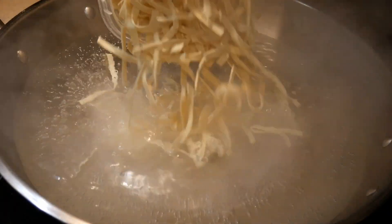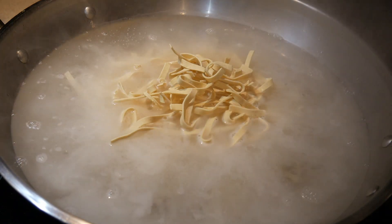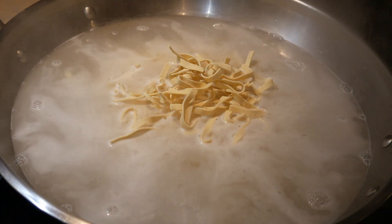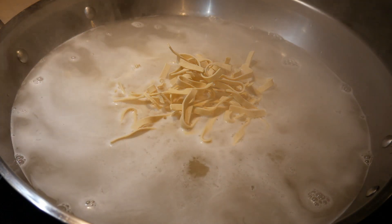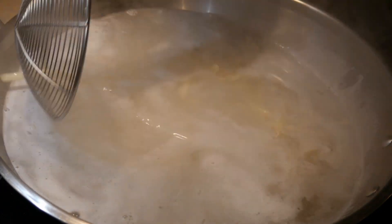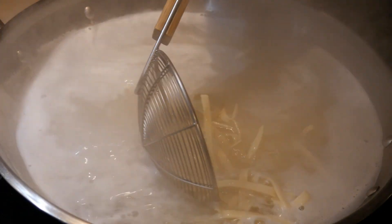Cooking to 80% doneness will allow the noodles to reach their perfect texture. It's important to remember that when you taste noodles in boiling water and they seem perfect, once you transfer them out they will actually be overcooked. That's the reason you want to cook them to only about 80% of the texture you would like.